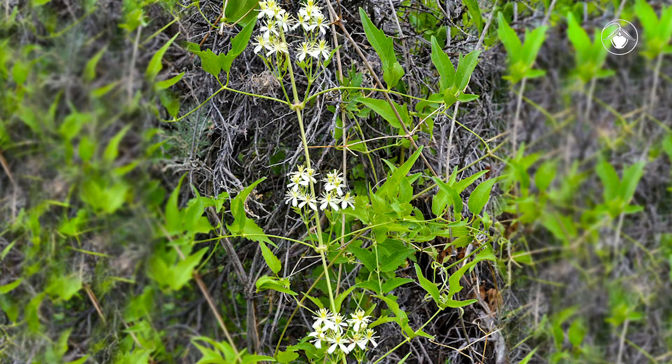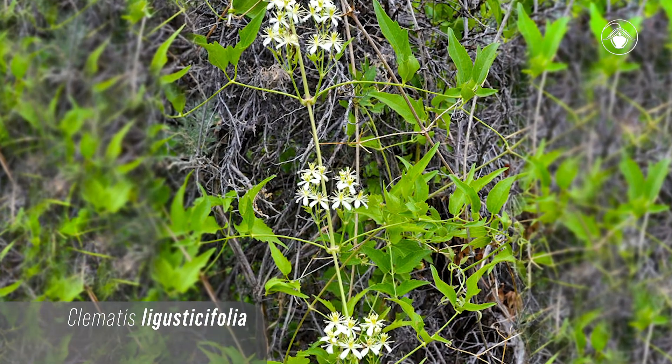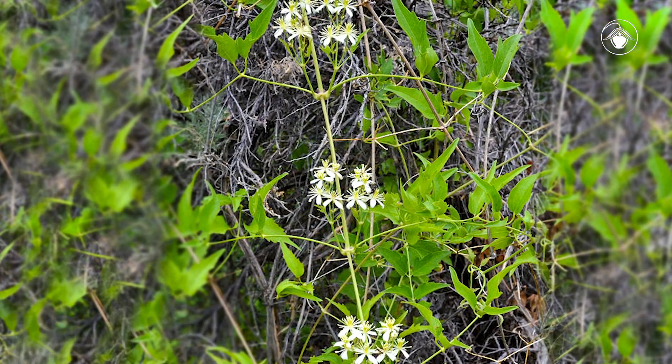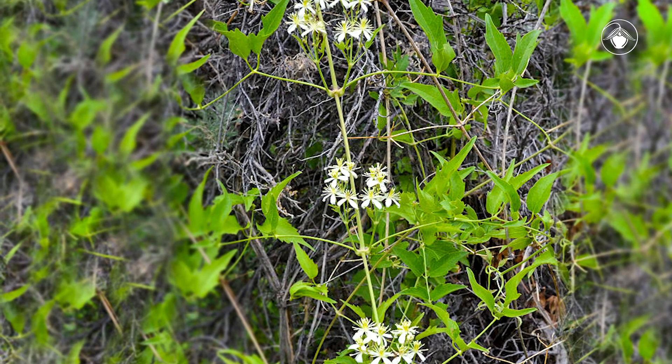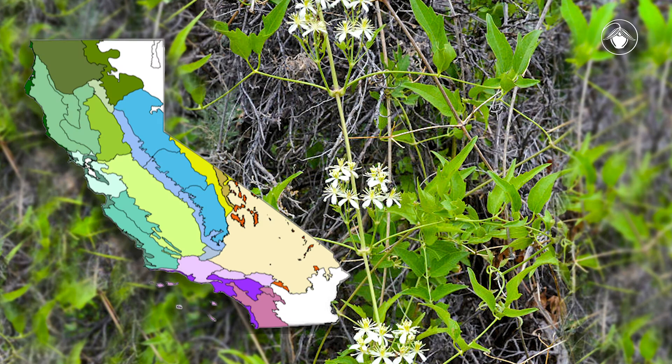There is one more species in this genus that occurs in California that you should look out for. Clematis ligusticifolia looks similar to the others, but is found in wetter places like along streams, and flowers throughout the summer — later in the year than Clematis lasiantha and Clematis pauciflora. Like Clematis lasiantha, Clematis ligusticifolia occurs widely in California.